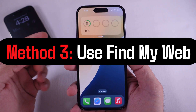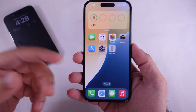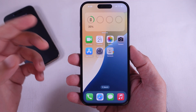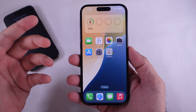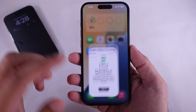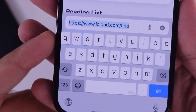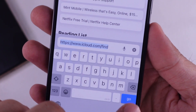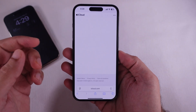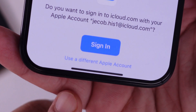As a bonus tip, if you cannot access your Apple Watch's Find My App, you can use the Find My web version on a friend's or family member's iPhone or Android device. Open Safari, go to iCloud.com/find, tap Sign In, and enter your Apple ID and password, selecting 'Use a different Apple account.'